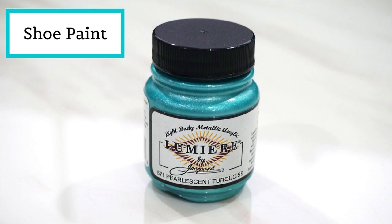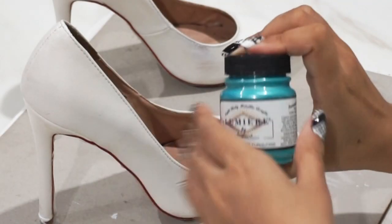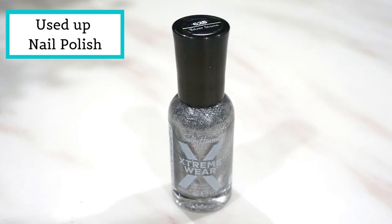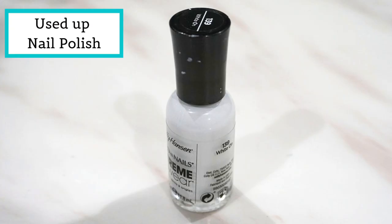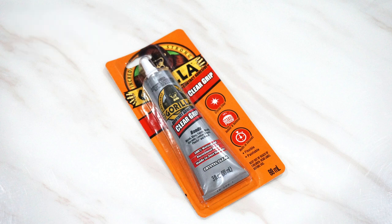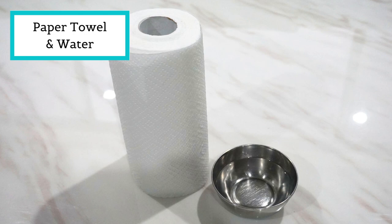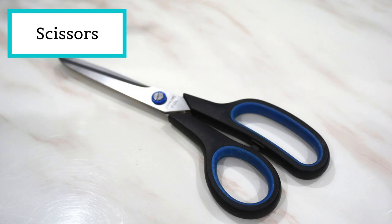To paint my shoes I'm going to be using this beautiful light body metallic acrylic Lumiere by Jacquard — it is the pearlescent turquoise. You can find this at your local paint, art, and craft shop. In Australia I got this at Eckersley's. To paint the bottom of my shoes I'm going to be using Sally Hansen Silver Extreme Wear nail polish, and I also have white nail polish for spot patching. I'll also need gorilla glue, shoe clips from eBay, paper towel, water, disinfectant wipes, sticky tape, a mixing bowl, paint brushes, scissors, pliers, and a needle and thread.